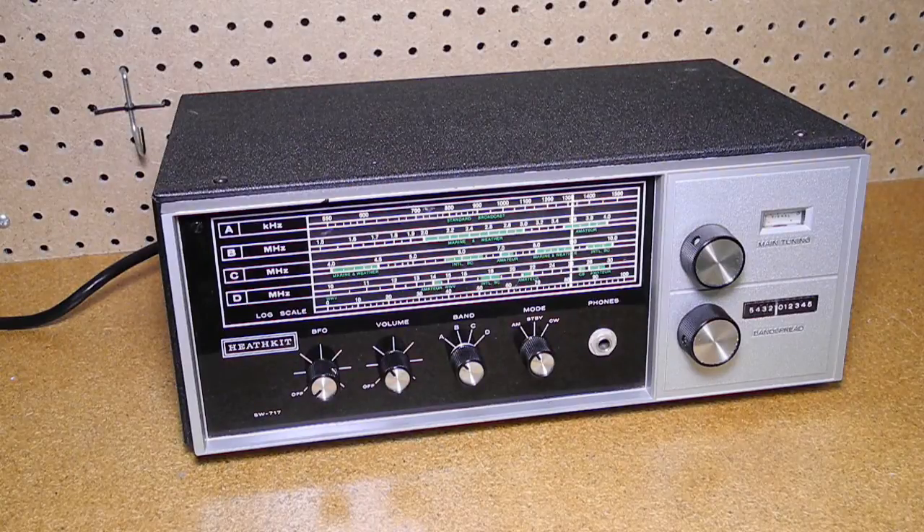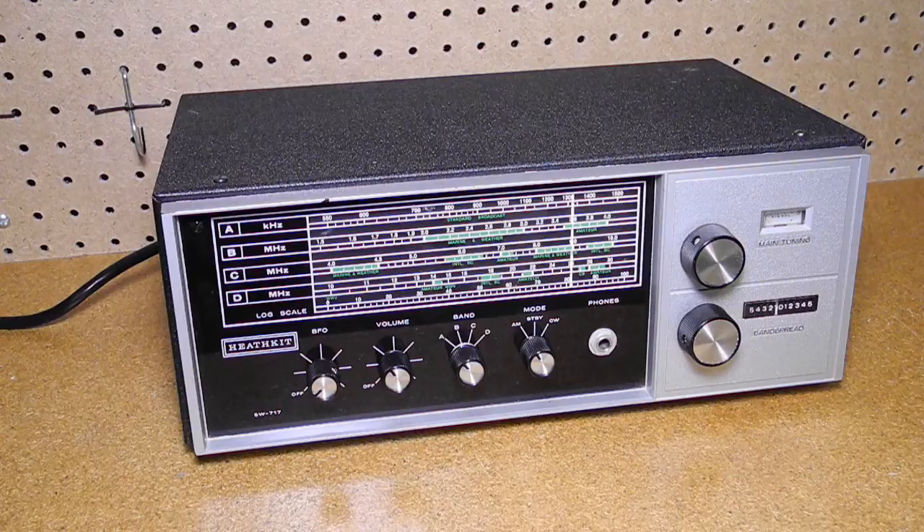The SW717 is an all solid state portable SuperHet radio receiver. It weighs in at about seven pounds and covers the following frequencies in four bands: Band A, 550 kHz to 1500 kHz, the AM broadcast band; Band B, 1.5 to 4 MHz shortwave; Band C, 4 to 10 MHz shortwave; and Band D, 10 to 30 MHz shortwave.